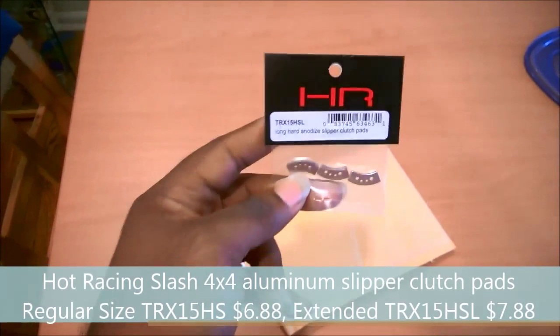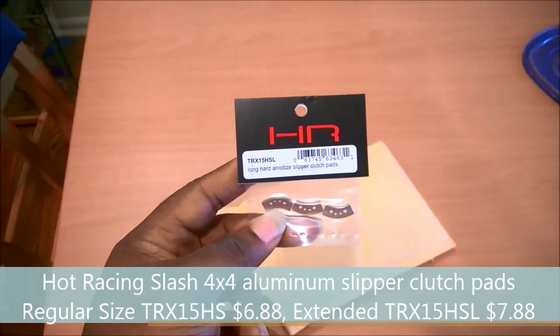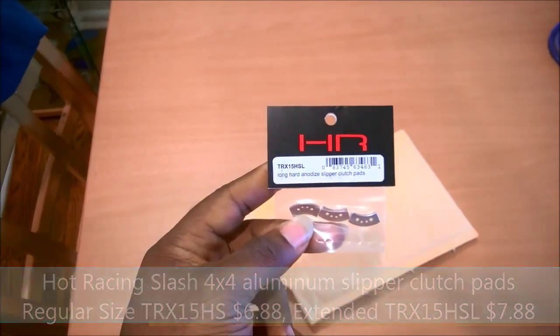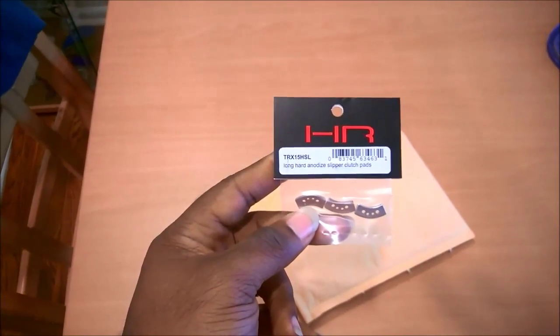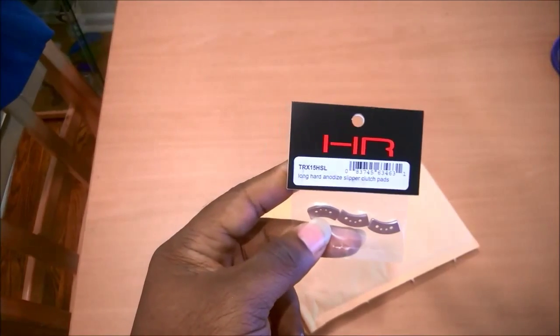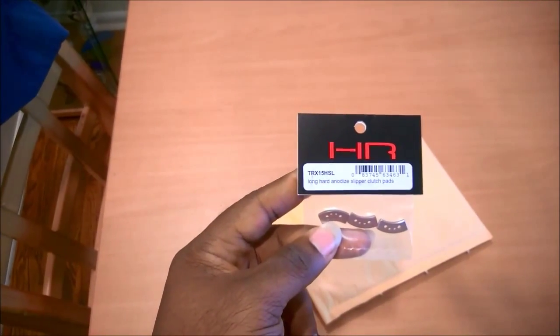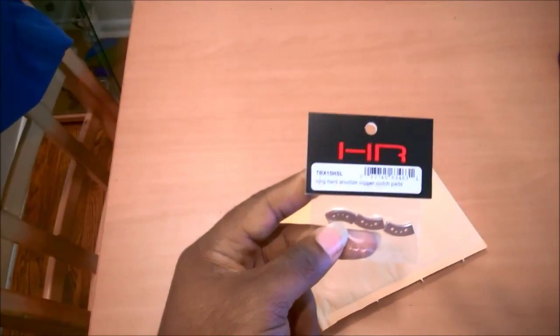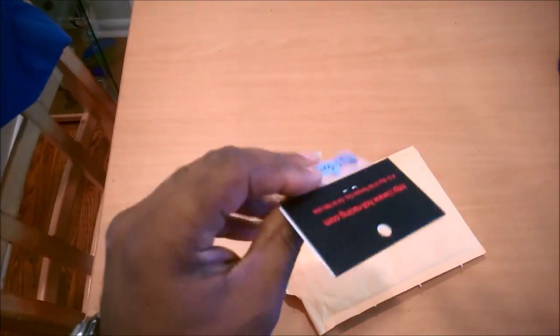I think it's like seven or eight dollars — I'll put the right prices in the description. I figure it's worth a shot. For speed run applications on Dizzy, I've got that thing torqued down all the way anyway, so there shouldn't be any real slipping going on. But the more durable material will probably give me better performance and just eliminate a possible failure mechanism.